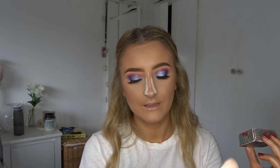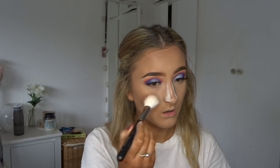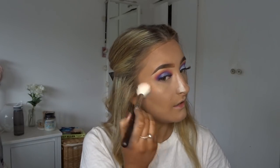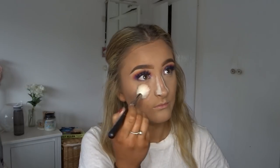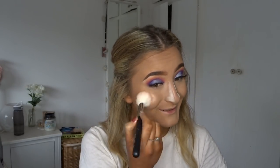Now taking my Benefit Corallista Blush with the M405 angled cheek brush. I never used to use this kind of brush for blush, so I could never really see what this blush was like, but now I'm really getting into it.